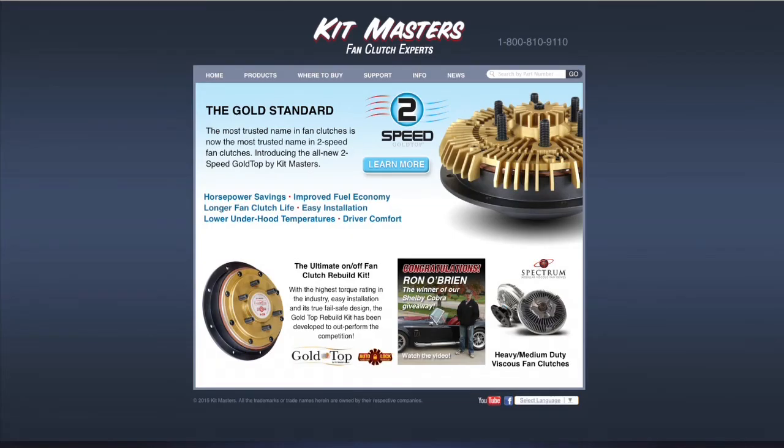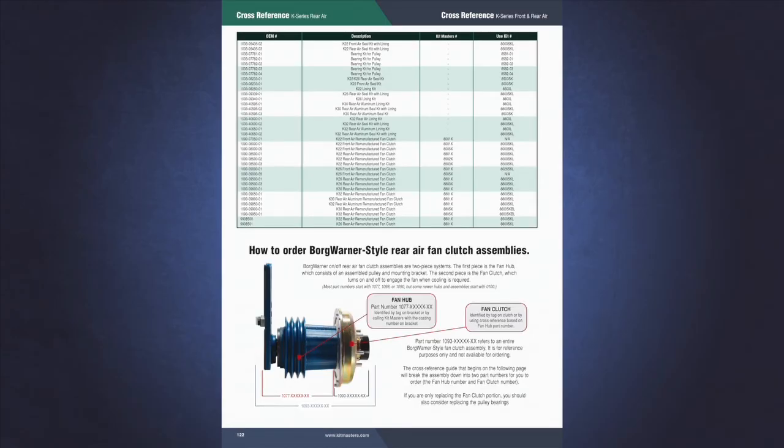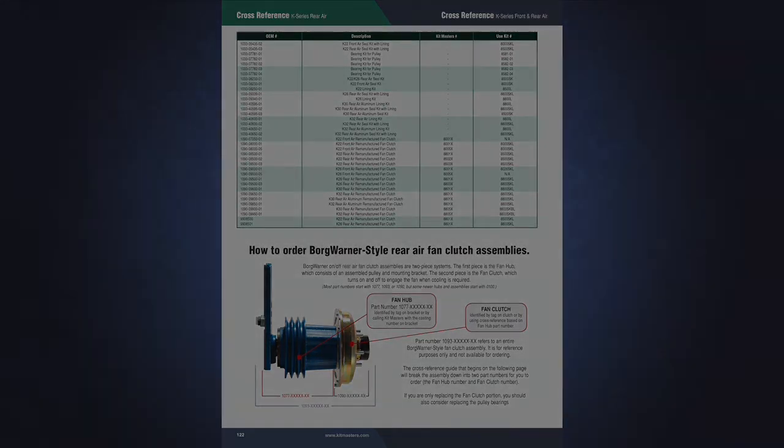In the Kitmasters cross-reference guide, online or in the catalog, you can use these part numbers to find the appropriate Kitmasters kit, remanufactured fan clutch, hub, or assembly.